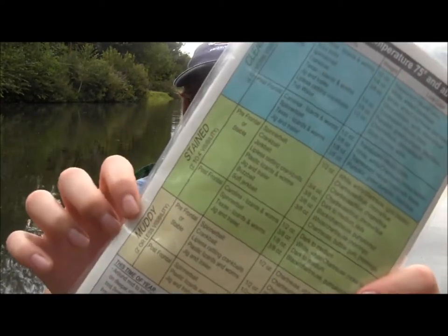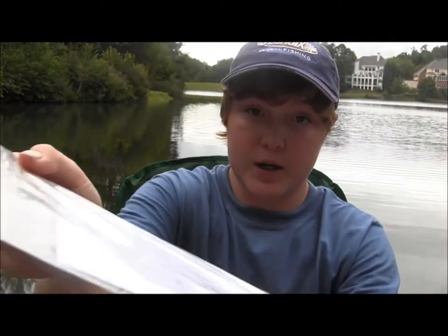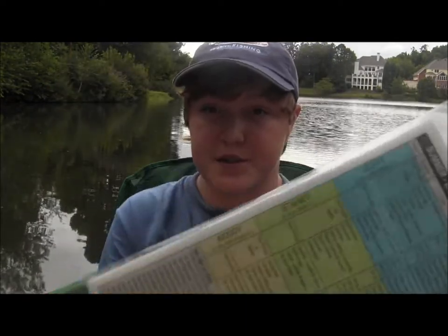The Picket Lure comes in a waterproof, tear-proof chart with a Ziploc bag, and it combines years of experience into one small chart that fits perfectly into your boat console, tackle bag, or backpack.